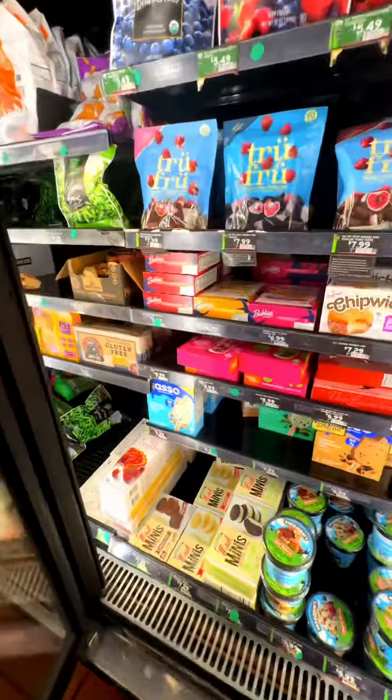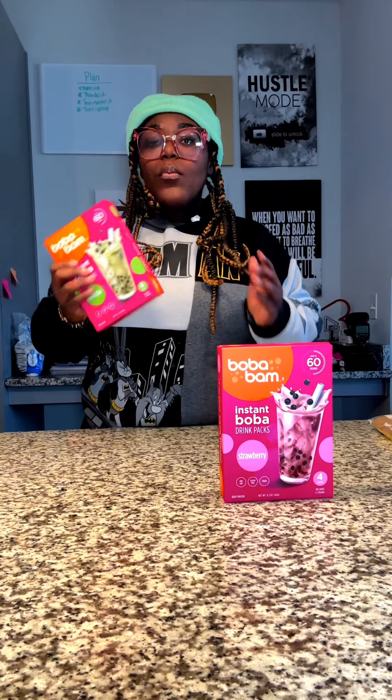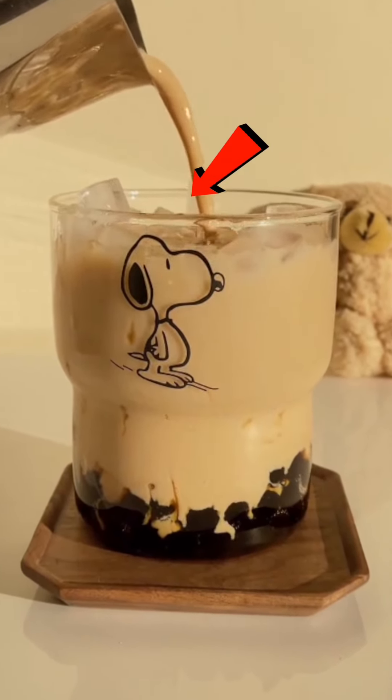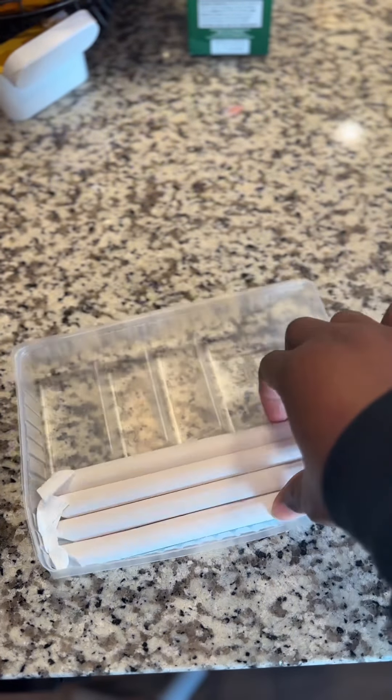I've been waiting to try this instant boba for a while. It comes four to a pack and there's many different flavors. Come on over and try it with me. What we got right here is instant boba, which means you can now make your own boba tea at home. It comes with a pack of four in each box, and each box comes with a straw.